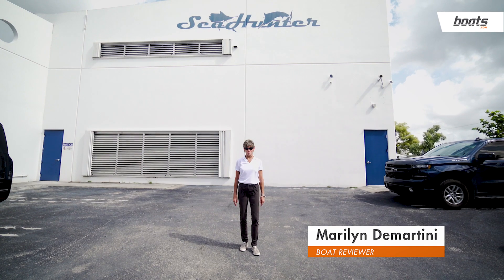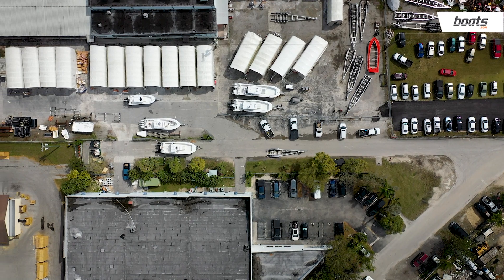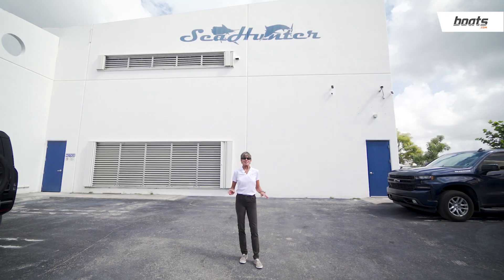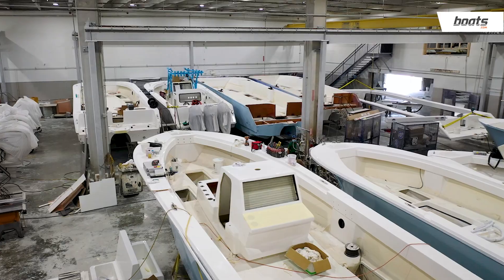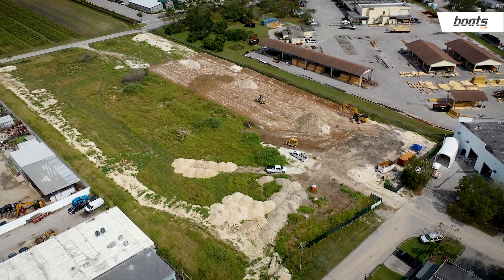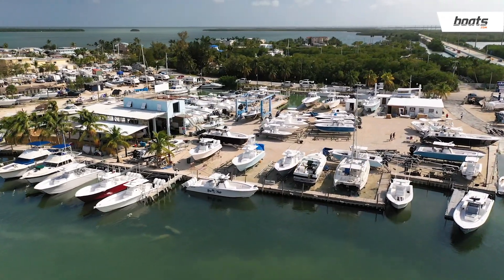I'm Marilyn with Boats.com, checking in today from Sea Hunter Boats, one of the fastest growing center console fishing boat companies in Florida. This company has grown exponentially over the years, from a $3-4 million company to $50 million, and they're about to expand not just their facility but their production, doubling in size — which also includes their own service marina at the entrance to the Florida Keys.